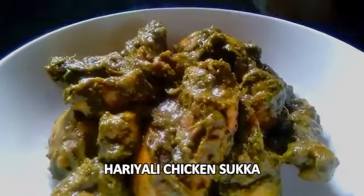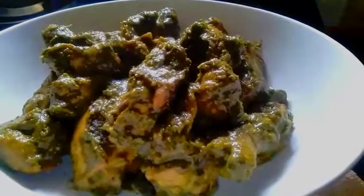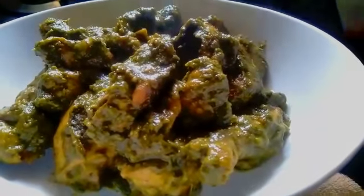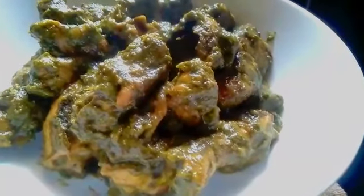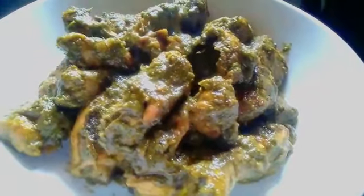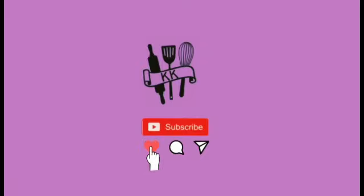Welcome to Good Luck Kitchen, this is Hazel. Today I'm going to share a recipe for Harihali Chicken Sukha. It's a very simple and tasty recipe. Don't forget to like, share, and subscribe to my channel. Let's begin.